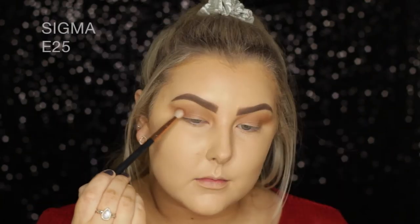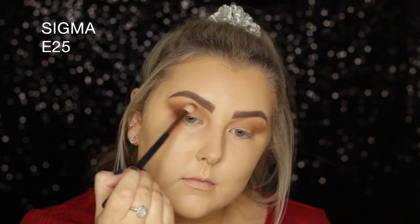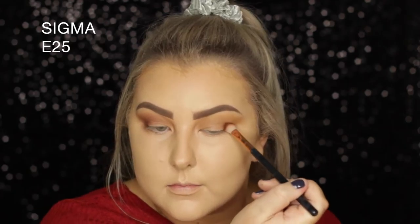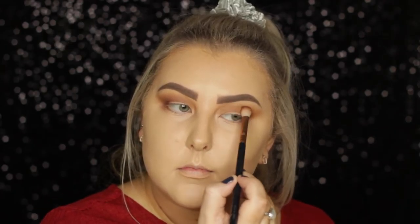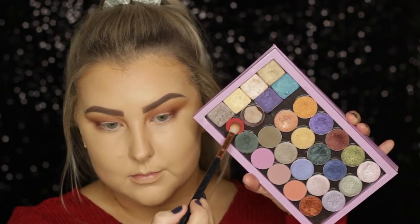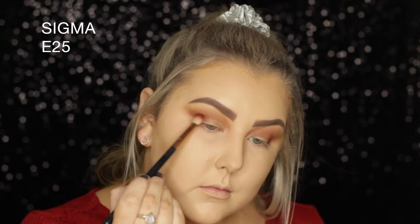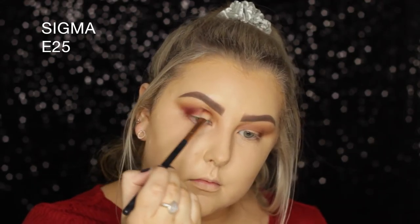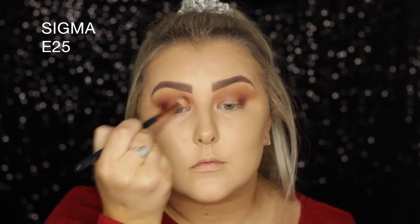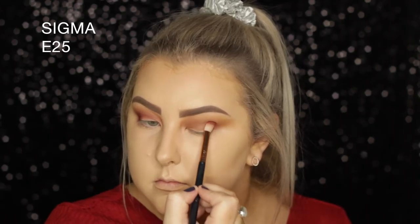Then I took Coco Bear on an E25 brush from Sigma, which is much more precise, and started applying it into the outer corners, bringing it all the way into the inner corner through the crease. Then I took this Inglot single shadow from an eye mattes set — it's the nicest red ever. I built it up quite a lot because I really wanted the red to shine through.